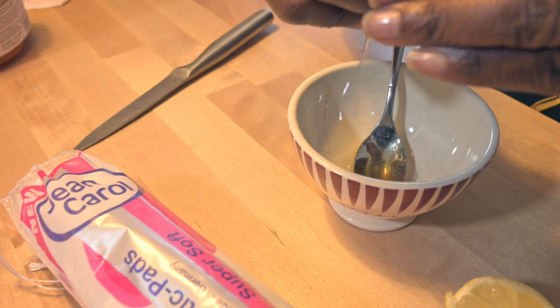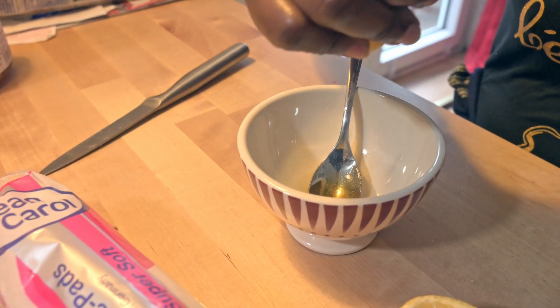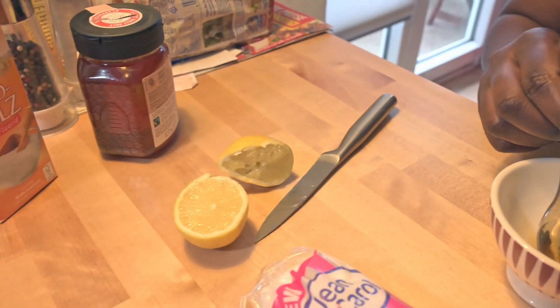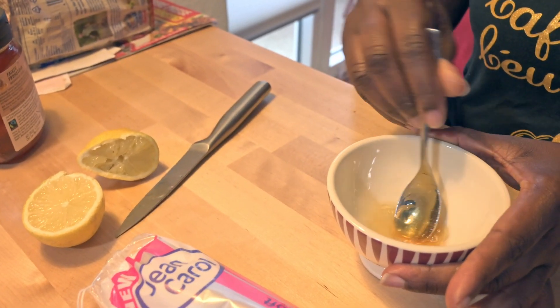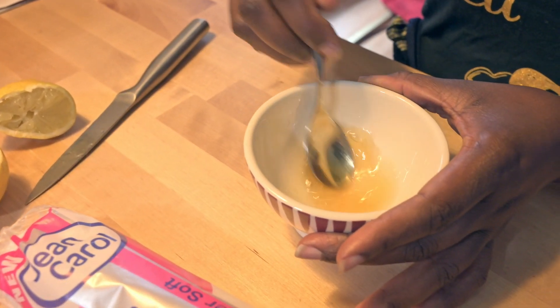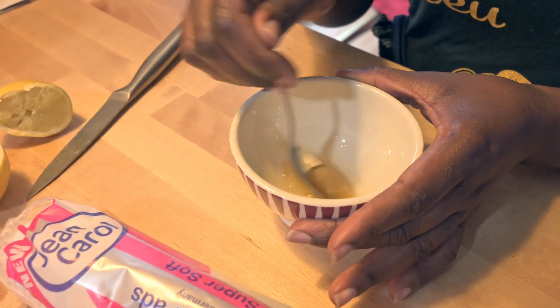I washed the lemon before. This is just for one day mostly, so you don't need quite a lot. Then I'm going to mix it. You have to ensure it's fine so that everything is evenly distributed.